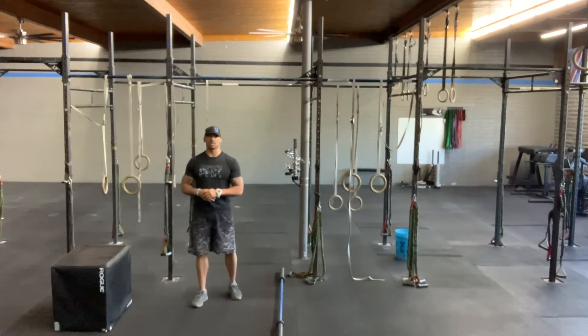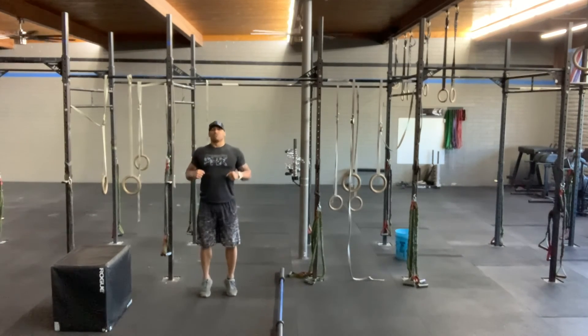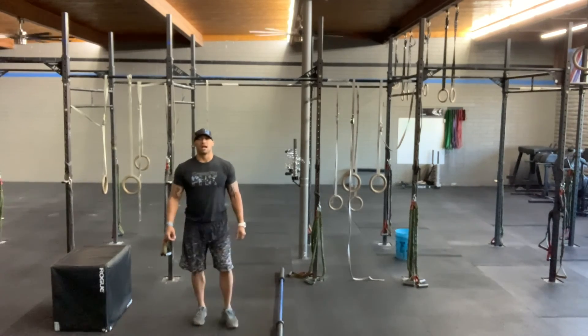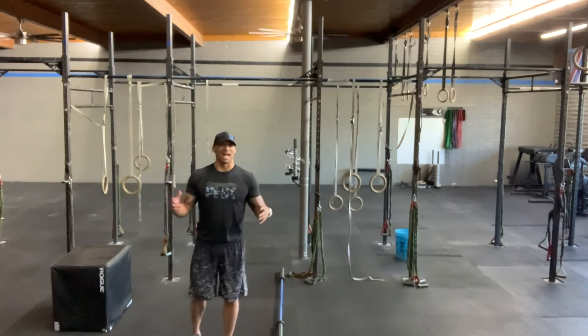Modification for the bar muscle-ups: take that same box that you're using, jump yourself over the top, and press out to extension. Happy Friday, guys — finish the week strong. Progress always at the next level.